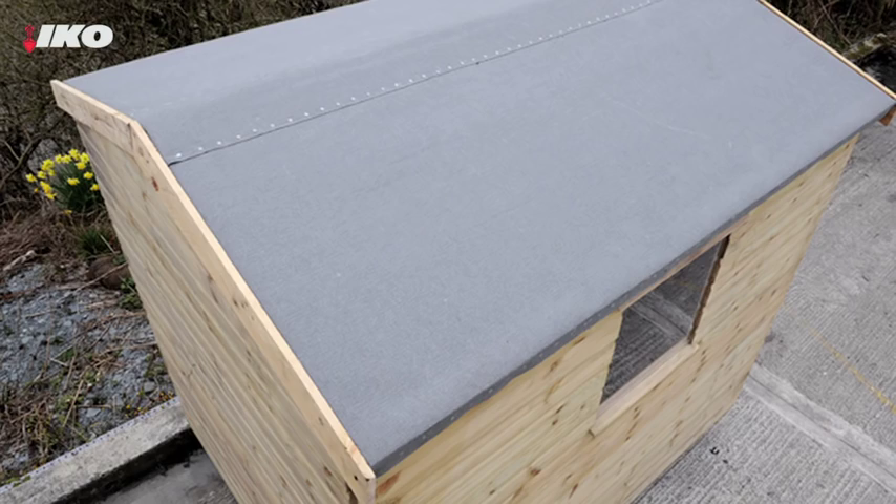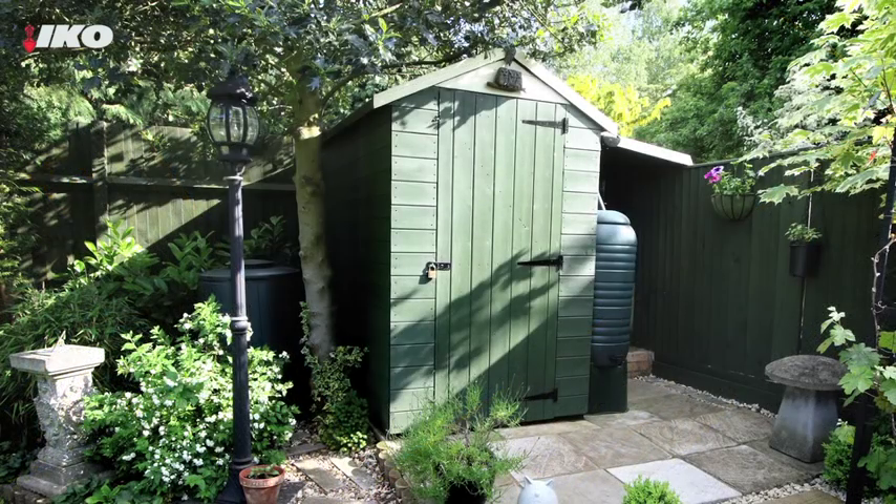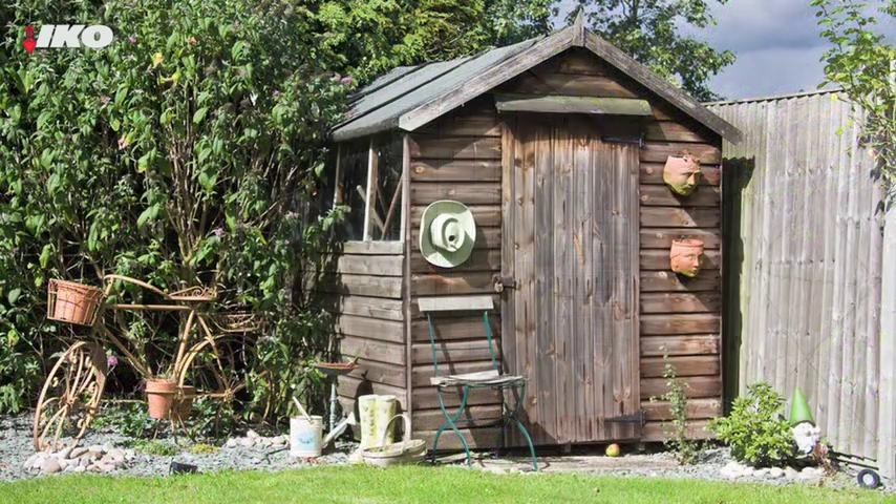Your shed's first line of defence is its roof, so you need to make sure it's in good condition and doing its job. It's the first step in making your shed an asset to your garden.